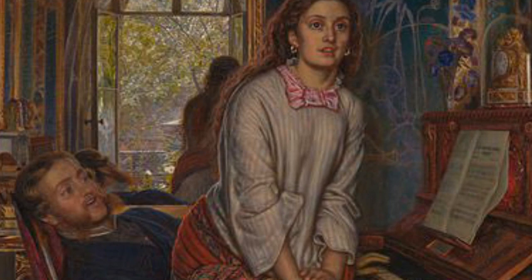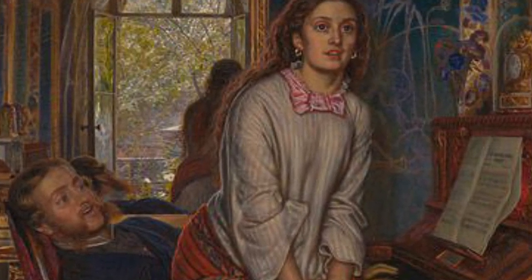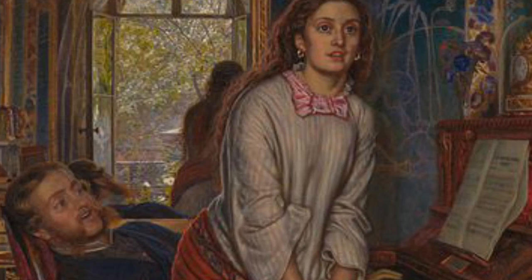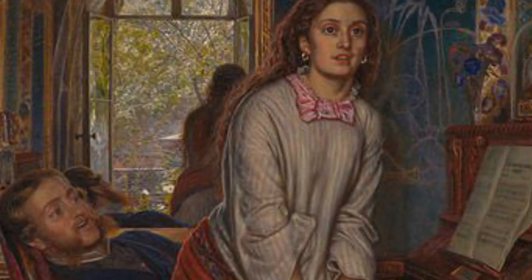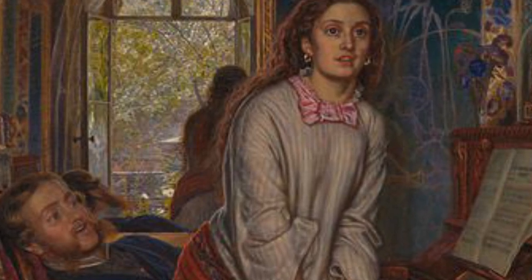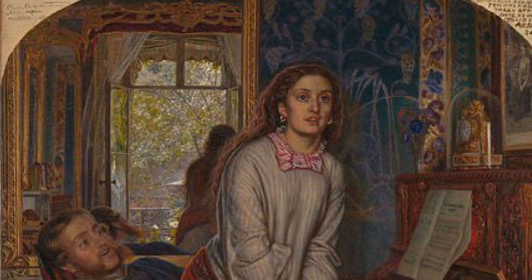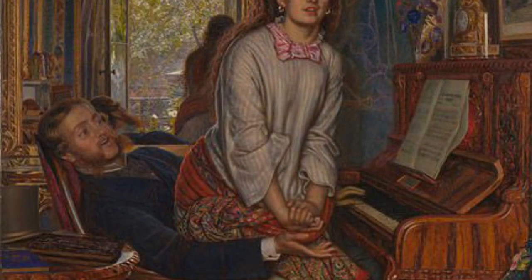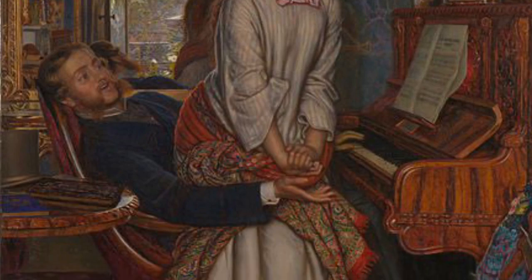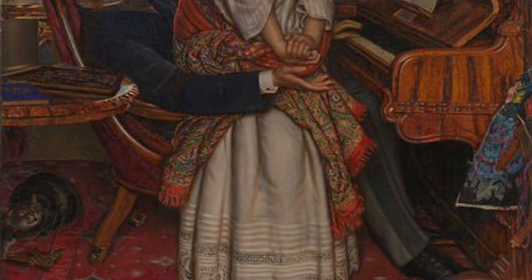She clasps her hands together, her lips slightly parted and her eyes wide as she is suddenly struck by a spiritual revelation. Today we might say that she has had a moment of clarity. The man, however, neither notices her emotion nor follows her revelation — he is unchanged and unmoved. The painting is full of signs and symbols that tell the viewer about these two people and the circumstances they are in. Victorian viewers would have immediately understood the scene in a way that we perhaps do not today.